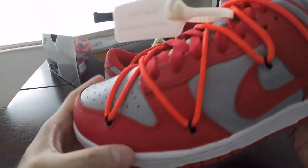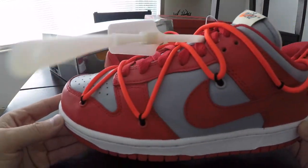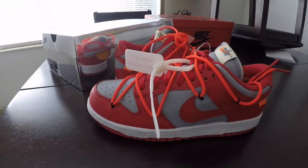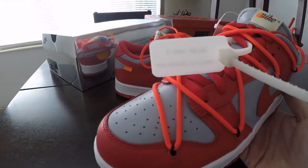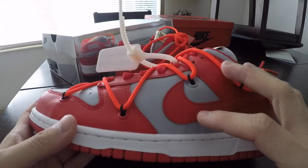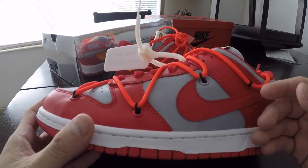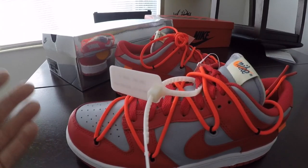This sneaker here is the Dunk UNLV, and they actually had a high version of this. I guess most people would like highs better. I personally don't have a preference — as long as it looks good, it looks good. I saw somewhere that there were about 30,000 pairs of each colorway, and there were three colorways that dropped: the Michigan, UNLV, and the Pine Green. So I'm sorry for most of you that couldn't get it, stuck to paying resale.